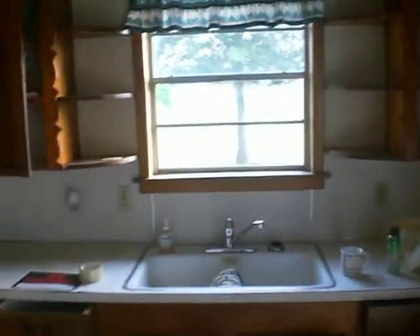Kind of strange. The ceiling fan doesn't work. Old, old country style cabinets. Sink.